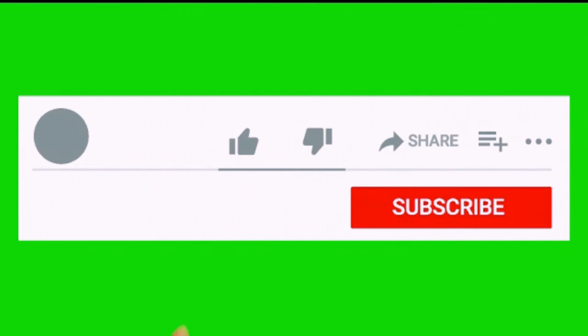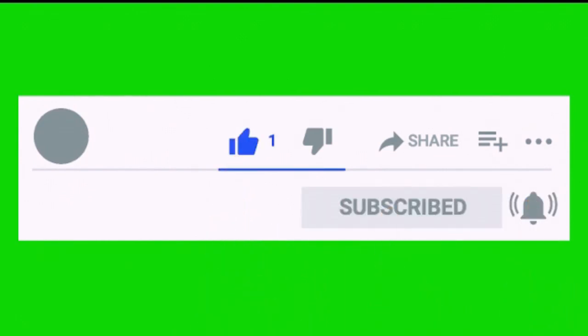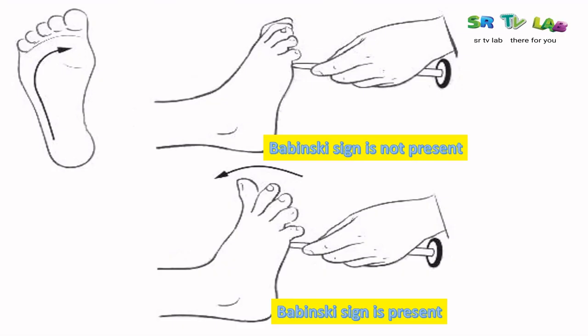Thank you for watching the video. I hope it was very helpful. Please don't keep this information to yourself — share it with your colleagues, and see you in another video. Please support this channel by liking, subscribing, and clicking the bell. May God bless you.